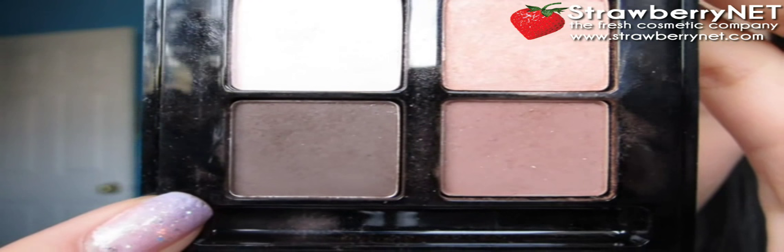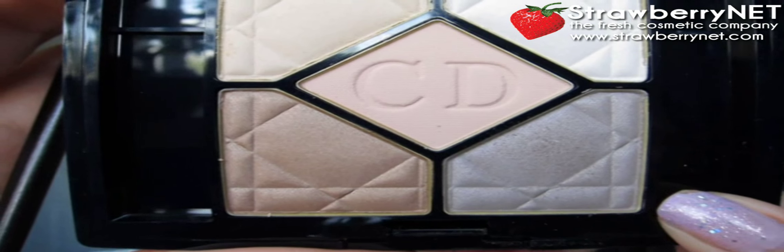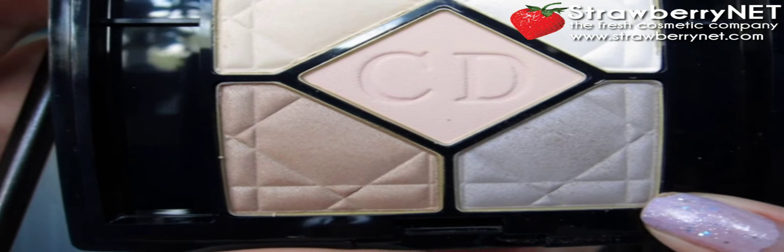Now using a darker brown from my artistry palette, I'm going to fluff that halfway into my crease. Then I'm using this taupe color to just blend out the brown crease cut that I created and also bring that right into the crease.